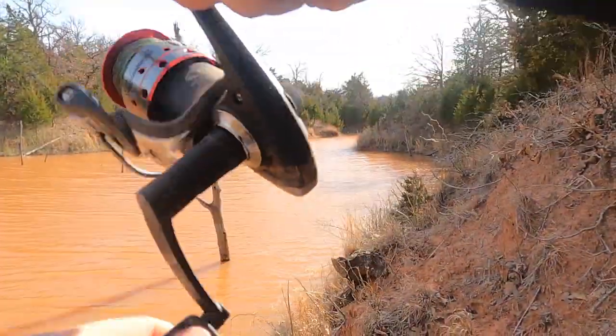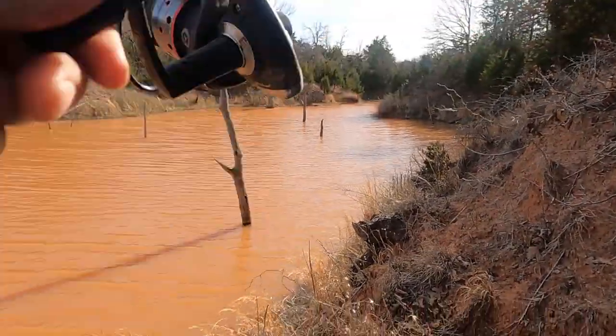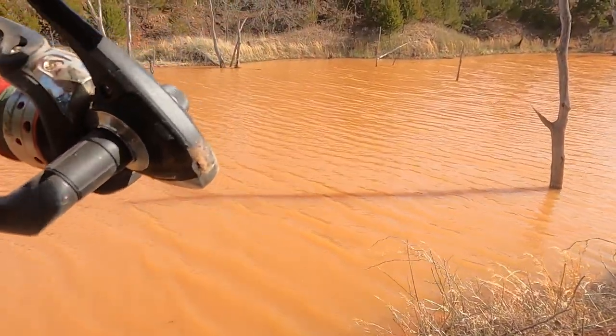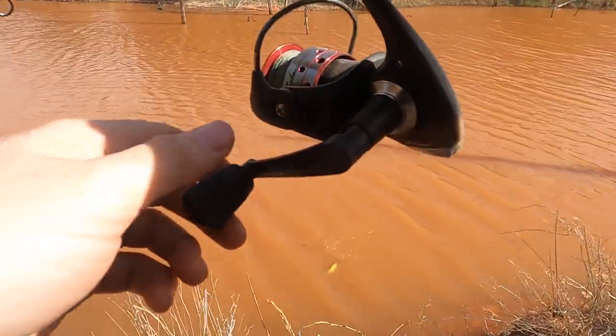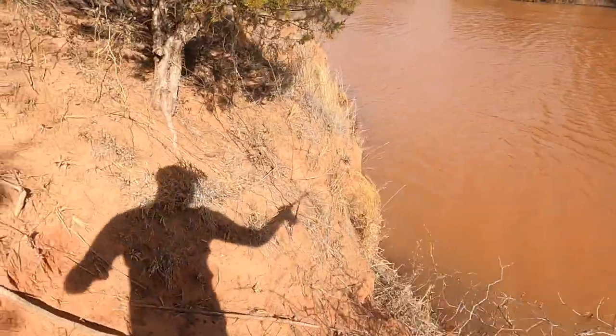It feels like we have something on here — yep, we got one! There we go, guys. Looks like we've got another little catfish here, about the same size. This pond is just full of these guys.